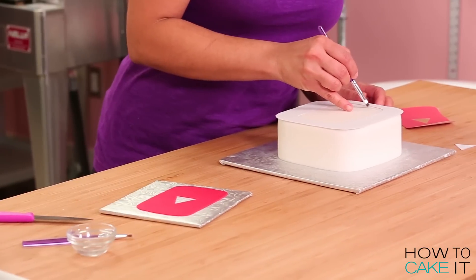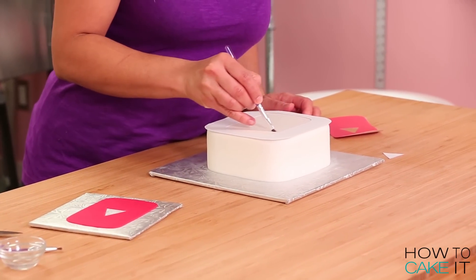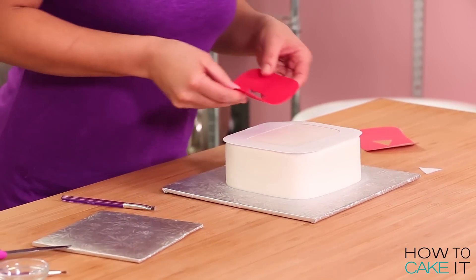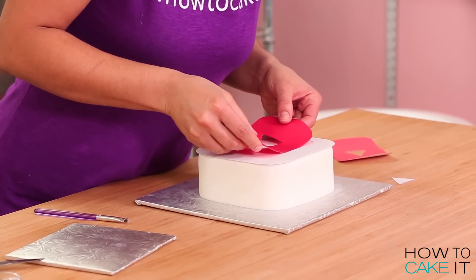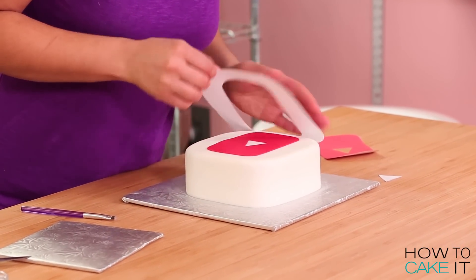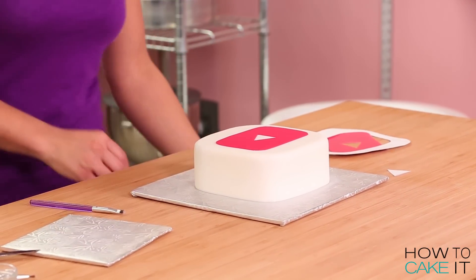Now I need to pick up my logo really gently and in order to glue it to the surface of my cake, I'm just going to brush on a little bit of water and place it in the center. This YouTube app is perfect for somebody who's learning cake decorating and wants to make a simple fondant cake. If only making YouTube videos was that easy.